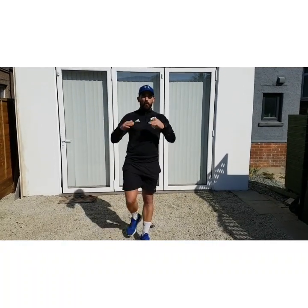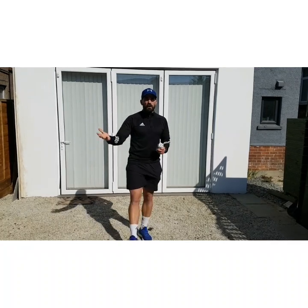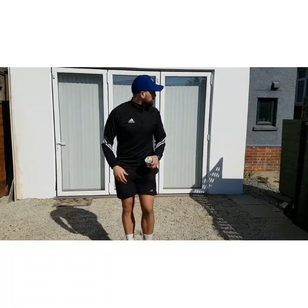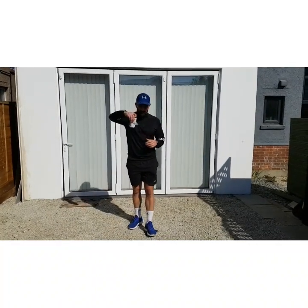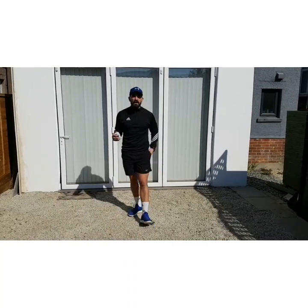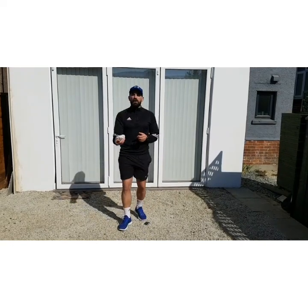I want to see if you can challenge yourself. Remember, feel free to pause the video at any point — now might be a good time to pause it, to go and have a practice, do that challenge. Once you've got to the highest number you can get to, come back to the video for your next challenge. In our challenge today, we're still going to be using the same piece of equipment — whether that's a ball of socks, whether that's a ball, whether that's a beanbag — and we're going to see how many claps we can get.